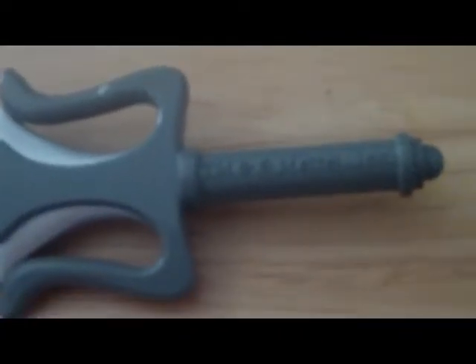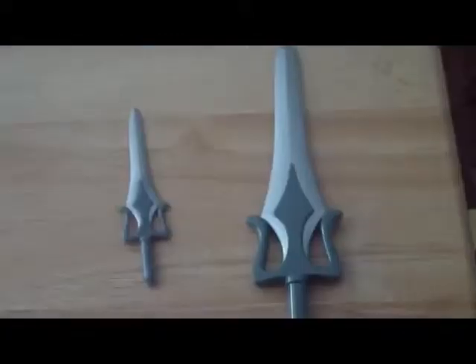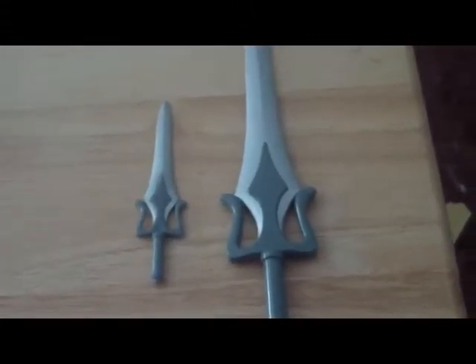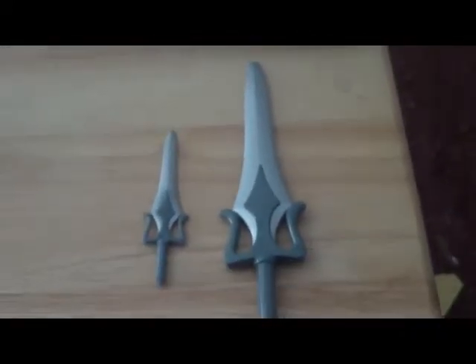Here is our beautiful Power Sword, and right on the handle we know it's trademarked and authorized by Mattel, so it is an official product. It is gorgeous.